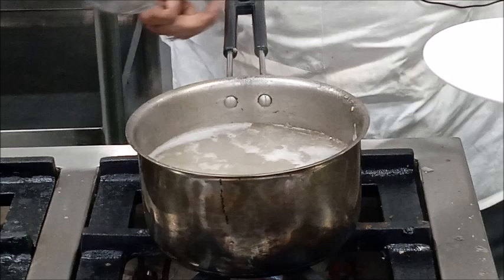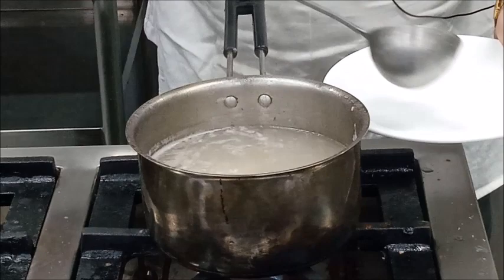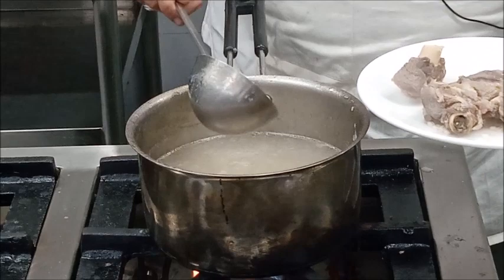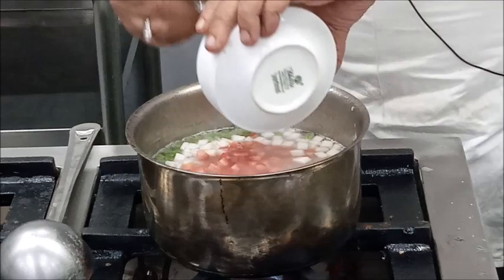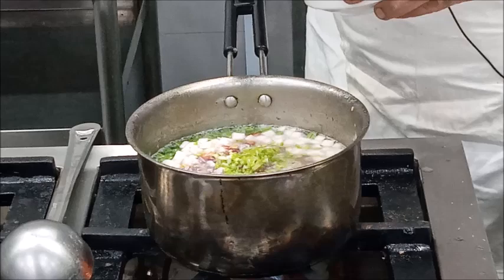Now you can see the barley is done and the mutton is also done. At this stage we will remove the meat pieces from the broth, remove the bone from the mutton, and chop it. Now we will add vegetables — some celery — and we will also add some parsley. We will also add seasoning, that is salt and pepper.